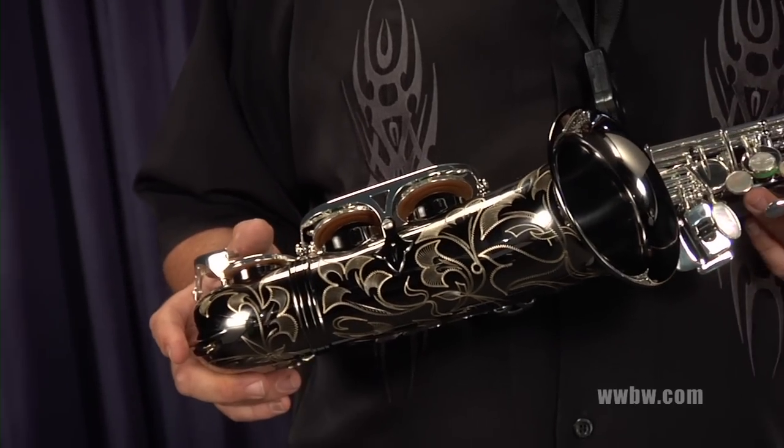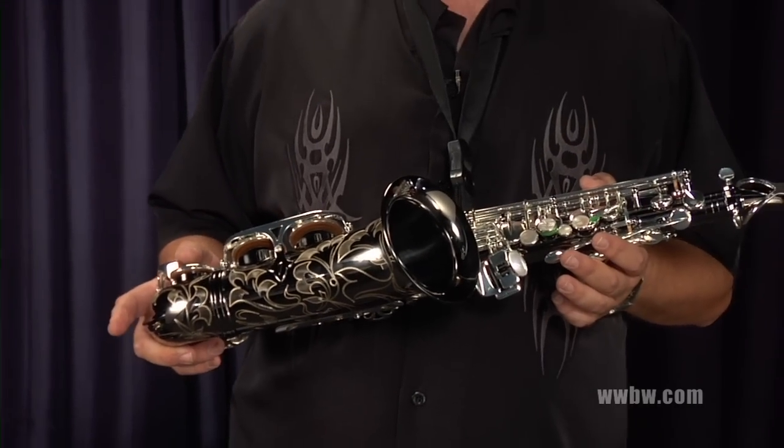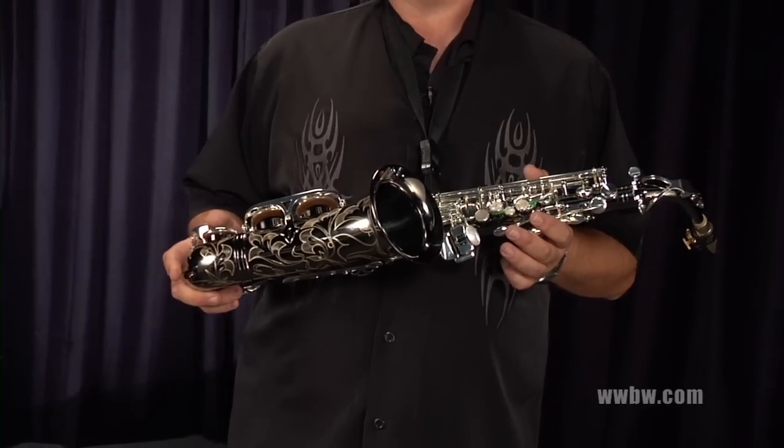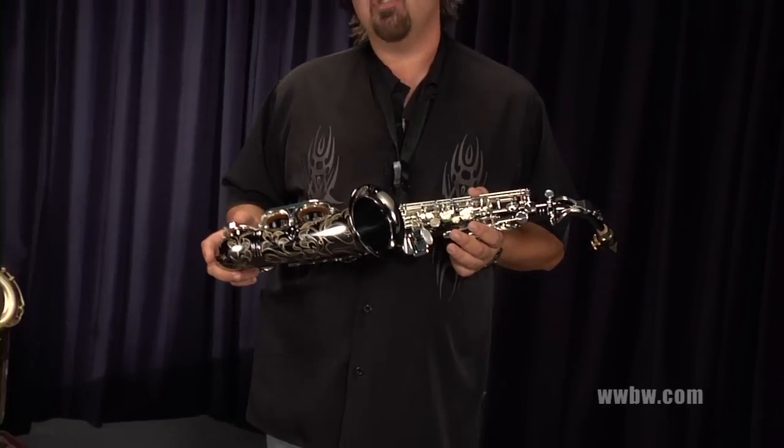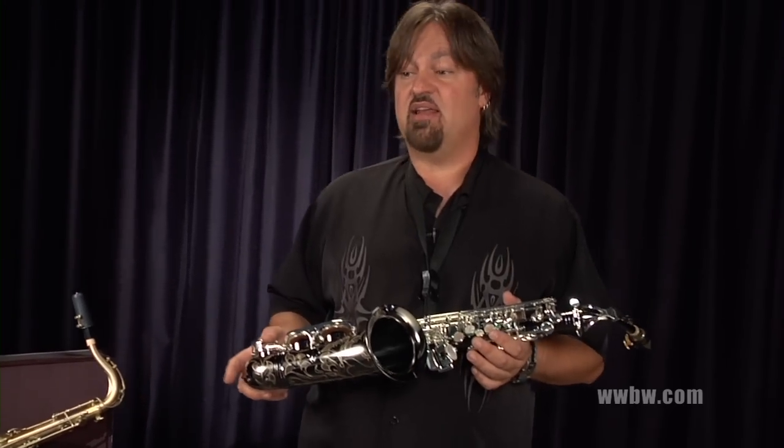The tone, the response, the intonation of the saxophone — it's got a lot of flexibility as far as dark and brighter when you lean into it. You can get very soft subtones, you can play very loud on it. It's got just a full dynamic range and is very enjoyable to play.